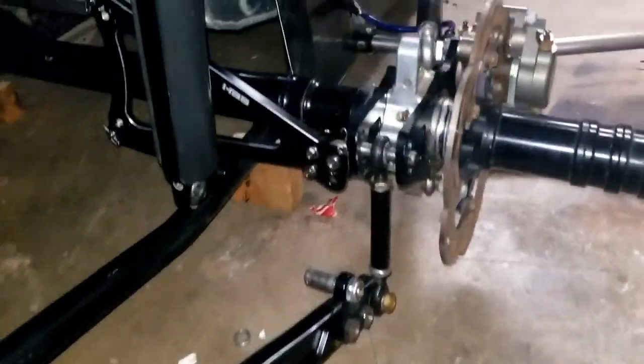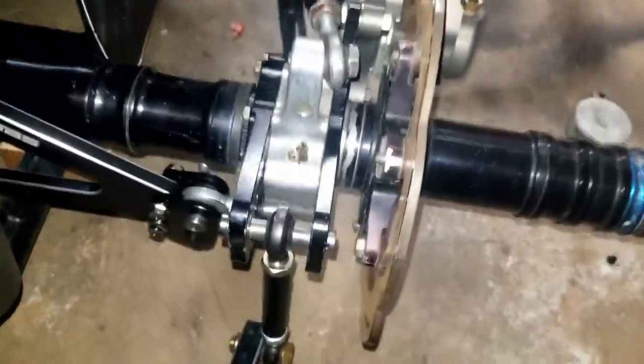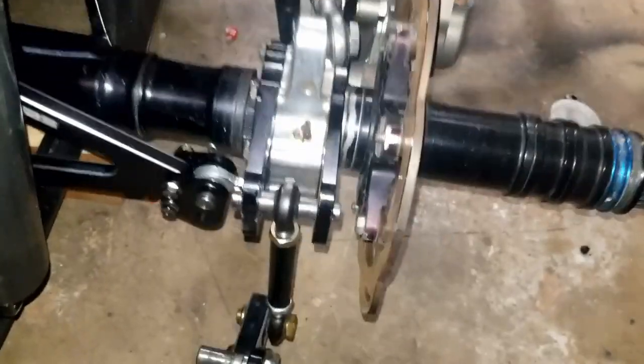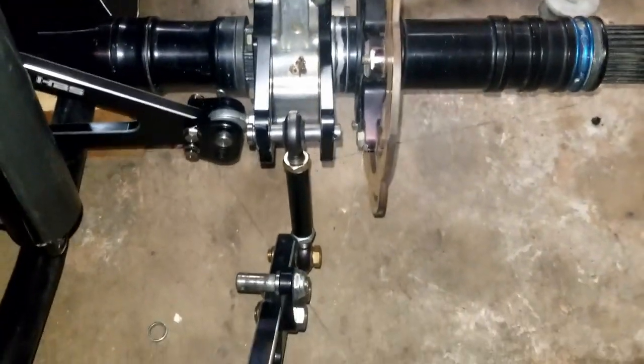We went ahead and readjusted our arm and pressed it back again. We moved our axle again, just up and down within the range of motion that the car is gonna see and travel at. Move it enough times - we know it's gonna stay centered inside the birdcage, so we know that arm is good.